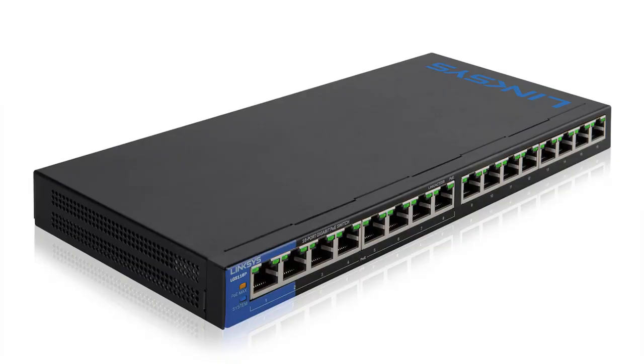Let's look at the PoE switch, which stands for Power Over Ethernet. This switch is connected to your router using a CAT6 cable. This particular model has 16 local area network, or LAN, connectors, but only eight of these provide power to the device plugged in. In our configuration, we only need four. But if you add additional cameras, you could run out of PoE slots, so plan ahead.